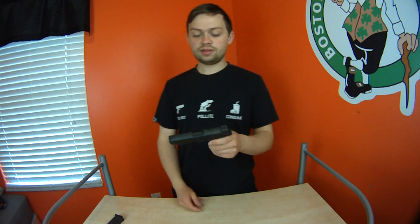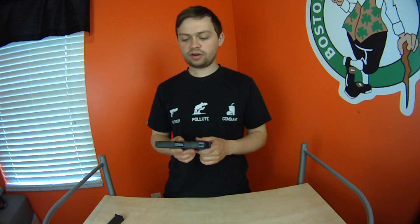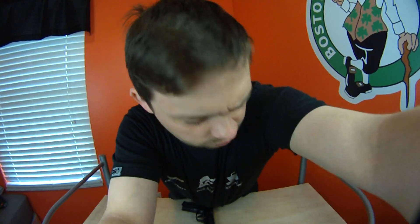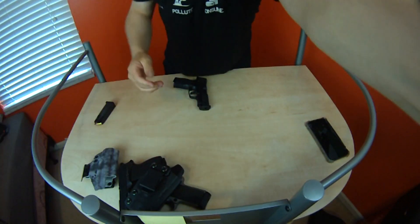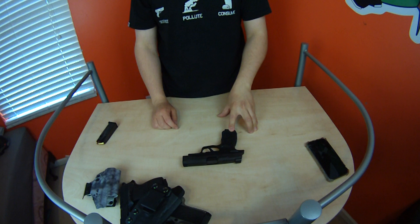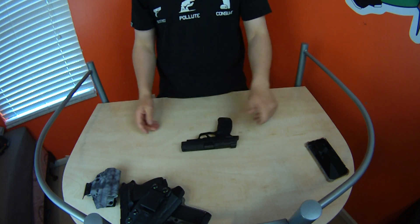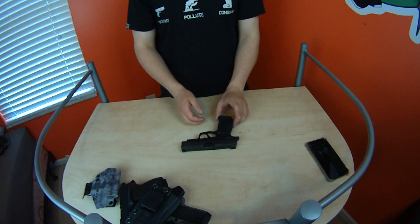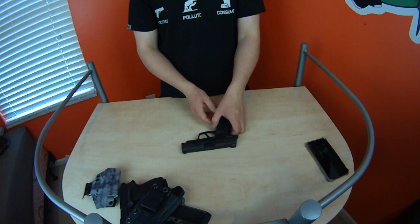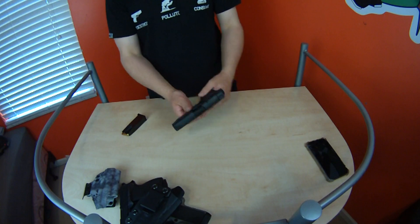On to the gun. In my opinion, it's very top-heavy, and that's because the lower frame is polymer. I'm used to metal frame guns — all of my handguns have metal frames. When you push the frame down, it just tips. When the magazine's in it, it sits flat because you've got weight there, but when you take the mag out, it just tips. It's not a big deal, just something to note.